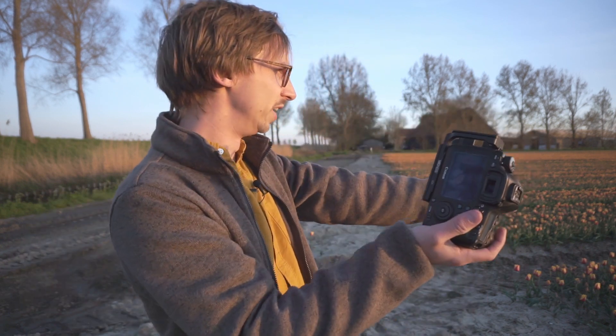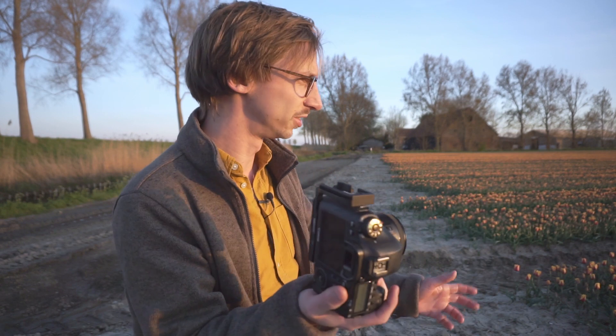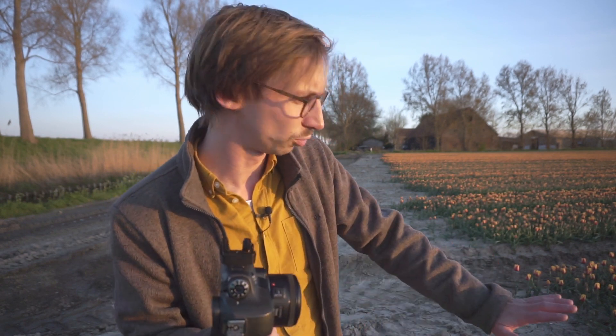We gaan hier weer een foto maken. Wat nu ook met de 50mm is: ik kan nu gelijk al zien dat deze compositie zo niet gaat werken. Dat is te saai. Maar door lager te gaan, door op het niveau van de tulp te komen, springen ze er meer uit. Dus dat gaan we weer proberen.